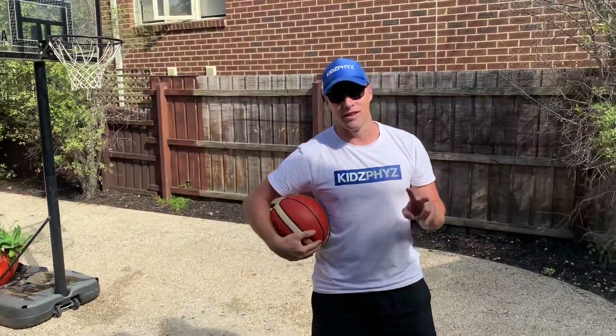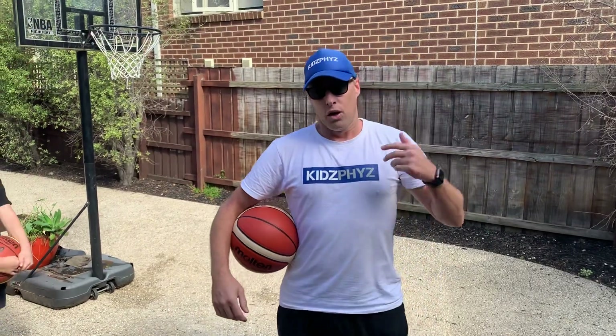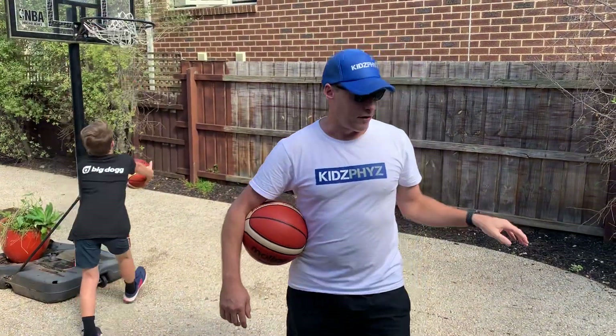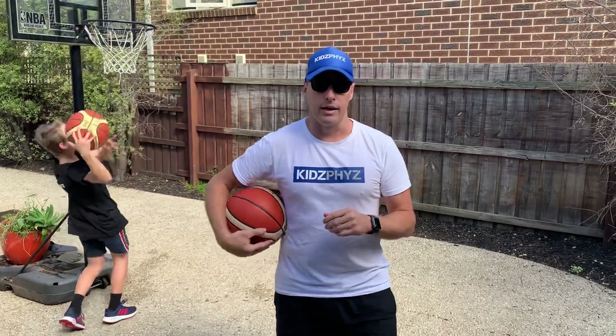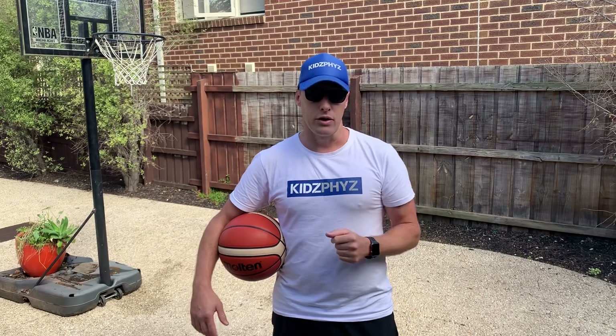So there's two variations of Two Ball Knockout. The one where you've got one person in front and the other person behind — whoever's behind is trying to get that front person out. The second variation is where you've got two people starting at the same time. If you want to find out more, jump onto our kidsfiz.com.au website or join us and stay tuned to our Facebook group, PE at Home.